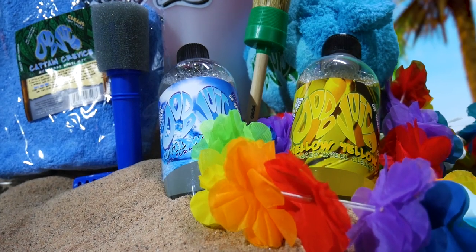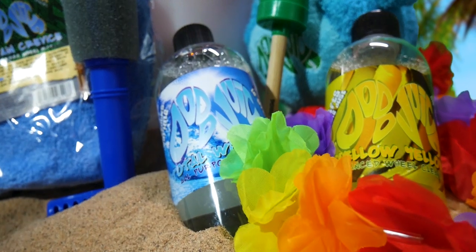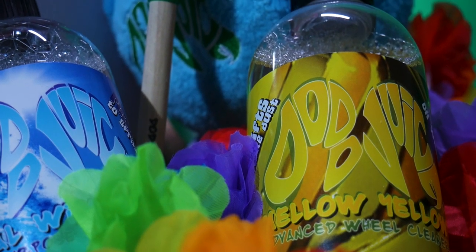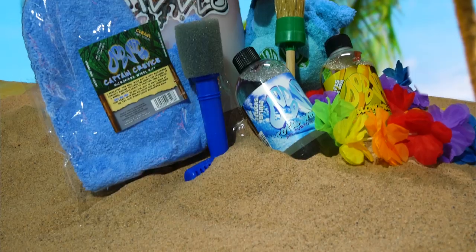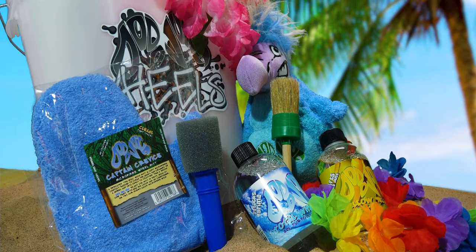Before continuing, a big thank you to Dodo Juice for sponsoring this video. Everything you see me use today you have a chance of winning — just leave a comment below letting me know why you deserve to win. You'll be winning the all-purpose cleaner Total Wipeout, the wheel cleaner Mellow Yellow, a large detailing brush, a Captain Crevice wash mitt, and the Nut Plug for cleaning the wheel nuts.